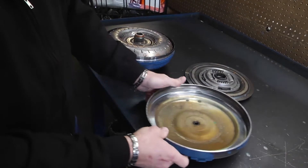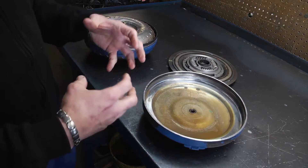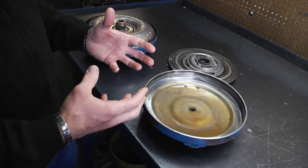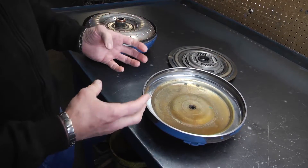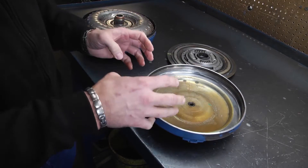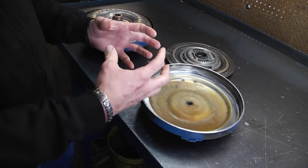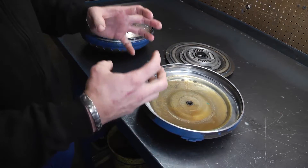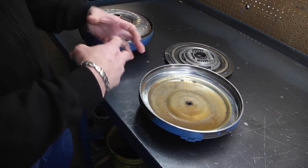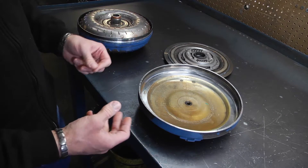That's what lockup is in an automatic transmission. Until they go into lockup there's a certain amount of slipping that goes on in the transmission. When it goes into lockup, what that torque converter is trying to do is basically go to a one-to-one gear — it's trying to match the engine RPM to the car so it's more efficient and the transmission isn't slipping.